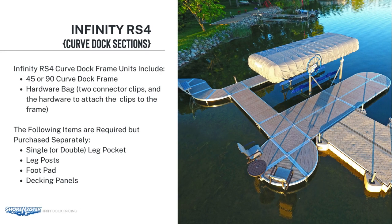For the 45 and 90-degree sections, you will receive the frame and a hardware bag. The hardware bag consists of two connector clips and the hardware to attach the clips to the frame. Depending on the configuration, you may need to add either a single or double leg pocket, leg post, foot pad, and then the appropriate decking panel. Unlike your 4 by 10 frames, these don't include leg pockets or foot pads.